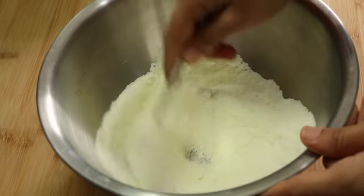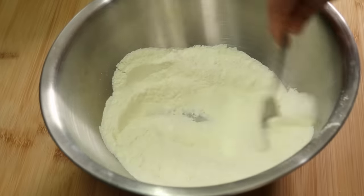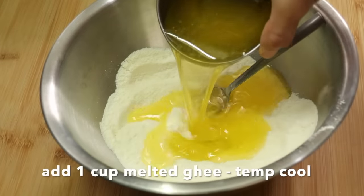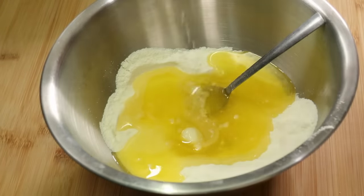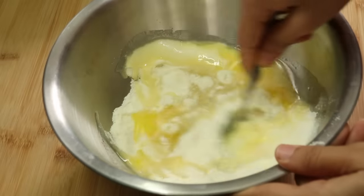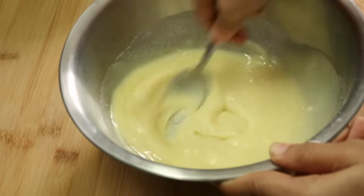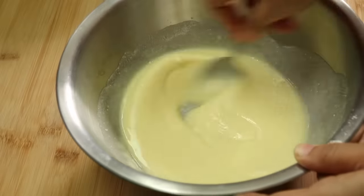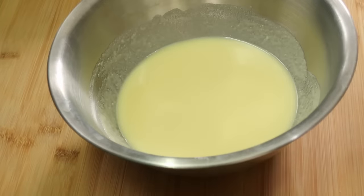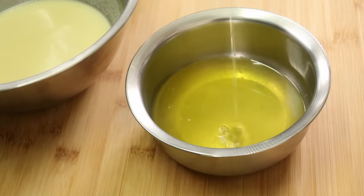If you need sugar, add it to taste. Now we will add the mixture of the milk powder and mix it all together. We will mix the milk powder thoroughly.